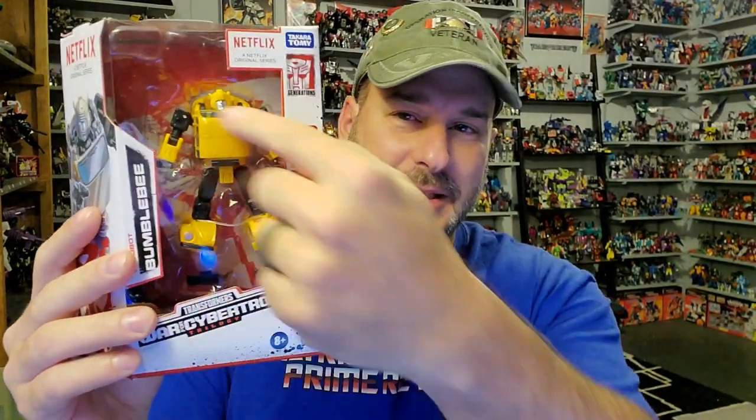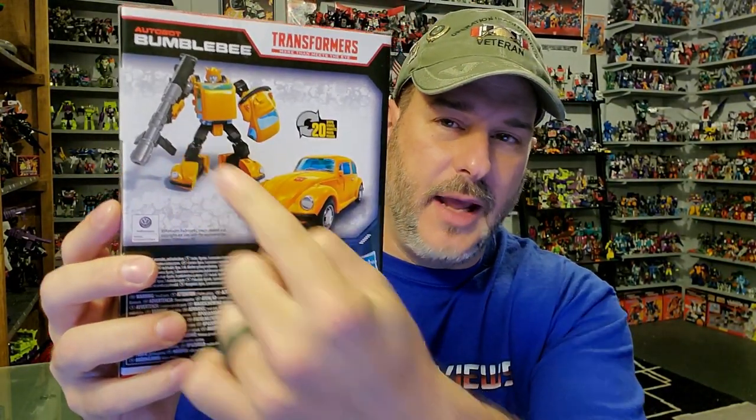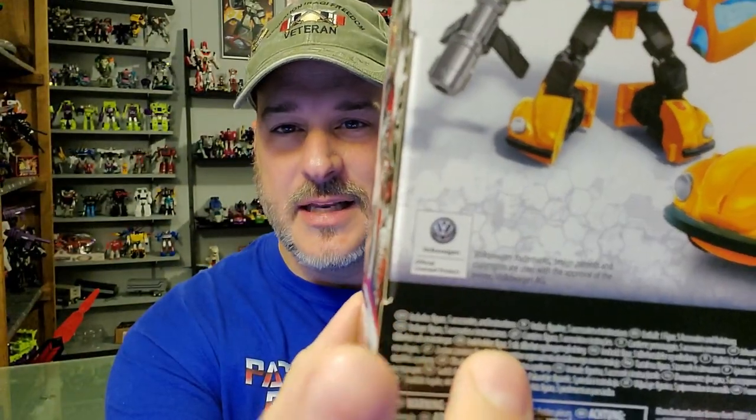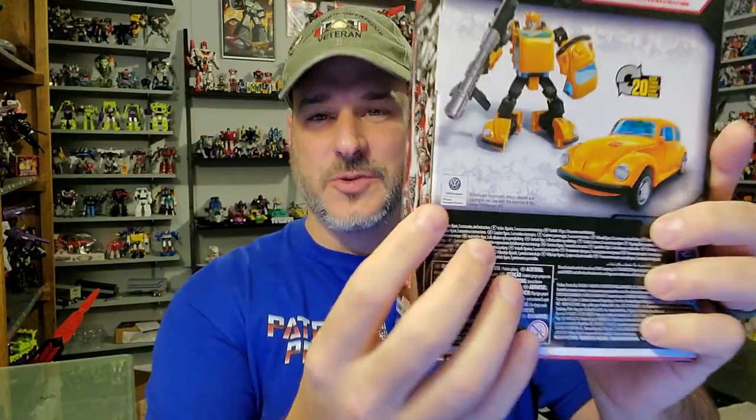Taking a quick look at the packaging, you've got Bumblebee right here dead center in all this empty space, which kind of looks odd. White Netflix box packaging here — Transformers War for Cybertron Trilogy. You've got some artwork of Bumblebee on the side. Back of the box, you've got Bumblebee in bot mode and Volkswagen Beetle mode. And take note — this is an official licensed product by Volkswagen. So that is really, really cool.